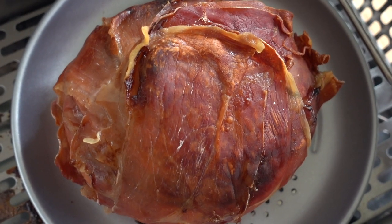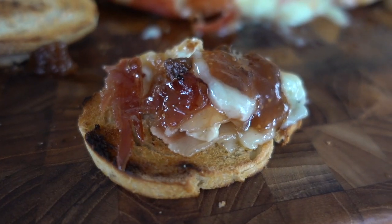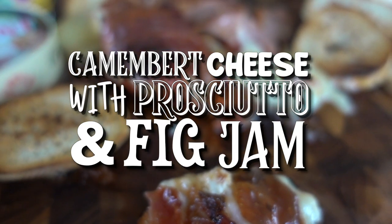We're wrapping camembert cheese with prosciutto and some fig jam and cooking it in the Blackstone Air Fryer. You guys are going to really enjoy showing this one off to your friends.